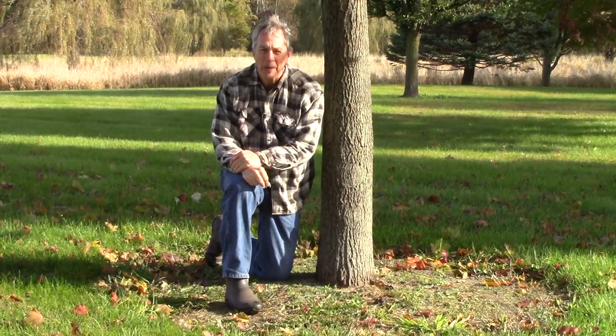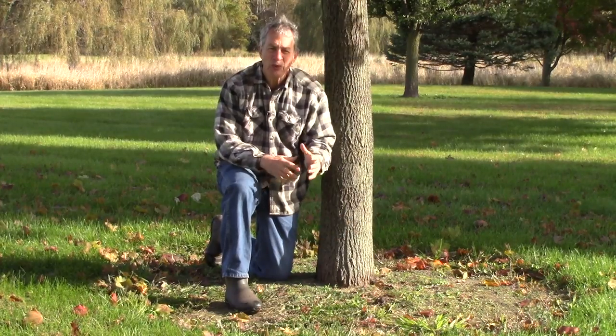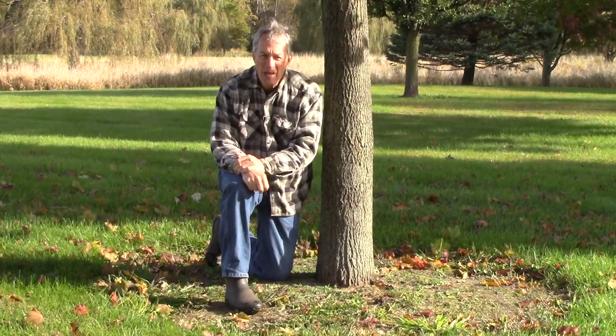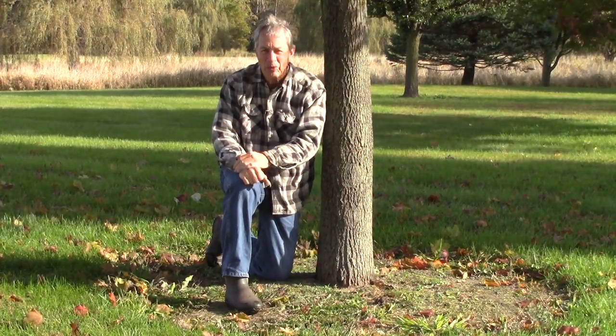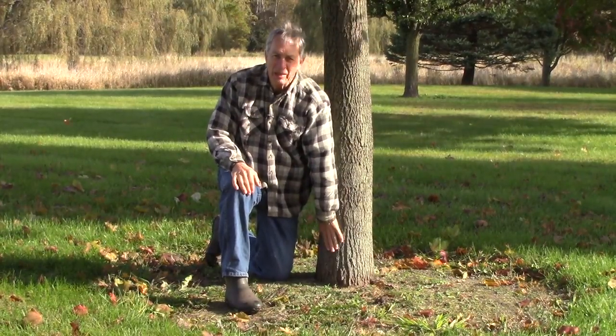Hello everyone, Jeff with The Green Review. Today I want to talk about tree root flare. This tree does not have it. This tree looks like it was planted too deep because the trunk goes straight into the ground like a telephone pole. We don't want that. We want the tree root flare to go out where it's visible. We want to be able to see the roots coming off the tree trunk, and not have it go straight into the ground like this one.